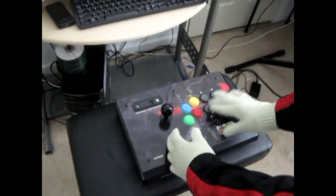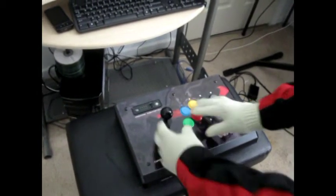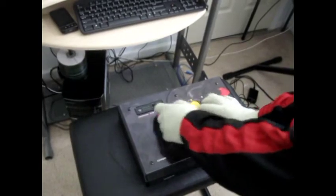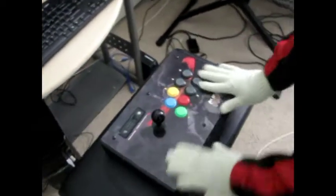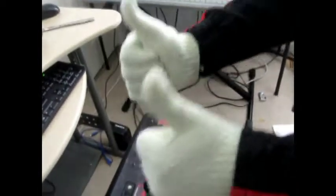The buttons feel really good, and the joystick — it kind of feels like how it did in the arcade. It's a little short though, but other than that I'm loving it. I think it's over for you guys.